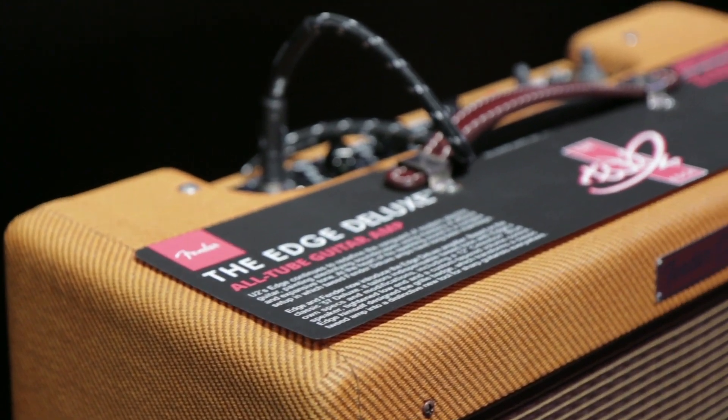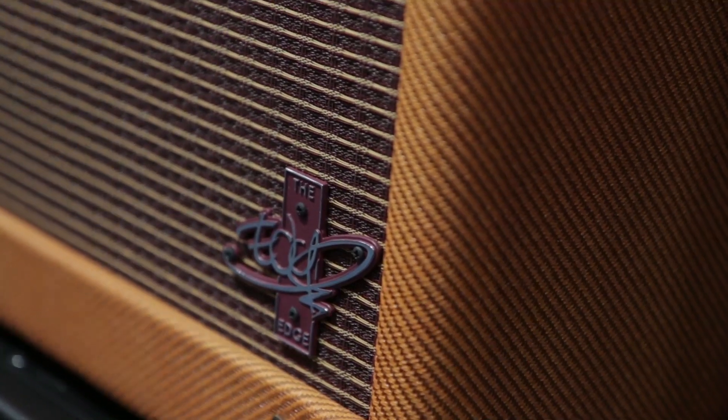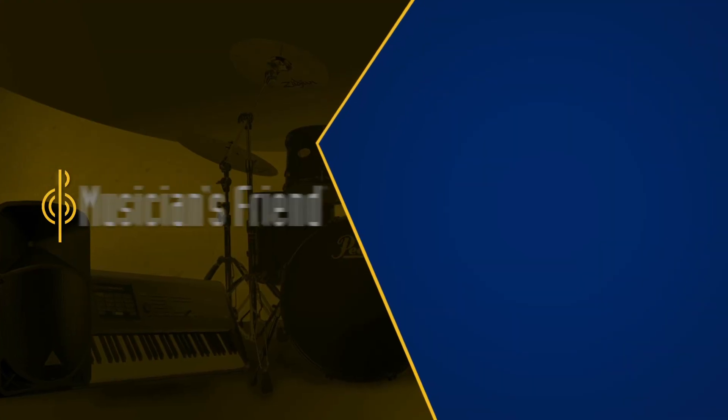Just small things — you don't mess with something that's that iconic. You just make sure that the artist is happy and that it sounds great, and I think we did both. So that's the Edge Deluxe. Look for it at MusiciansFriend.com.